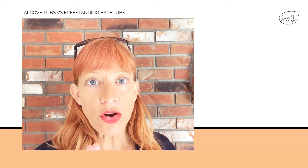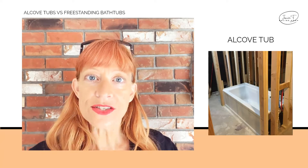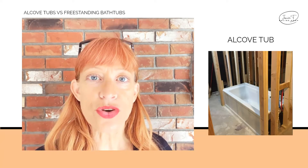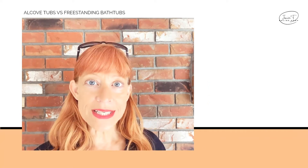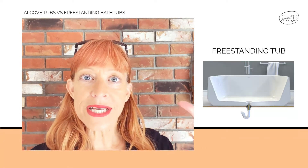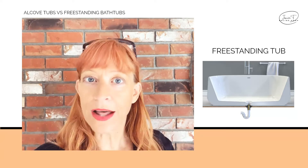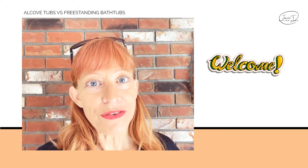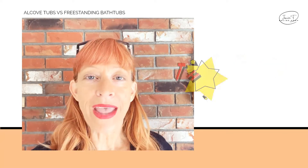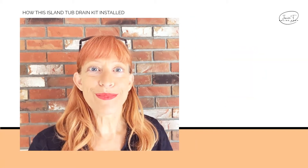A regular alcove bathtub — you know, the one you can step in that's also a shower — is installed early in the construction process and is literally built into the home. A freestanding bathtub actually comes in after the floor is done and the tub is set on top of your tile or whatever your floor finish is. Welcome if you're here for the first time, and thank you so much if you're a subscriber.